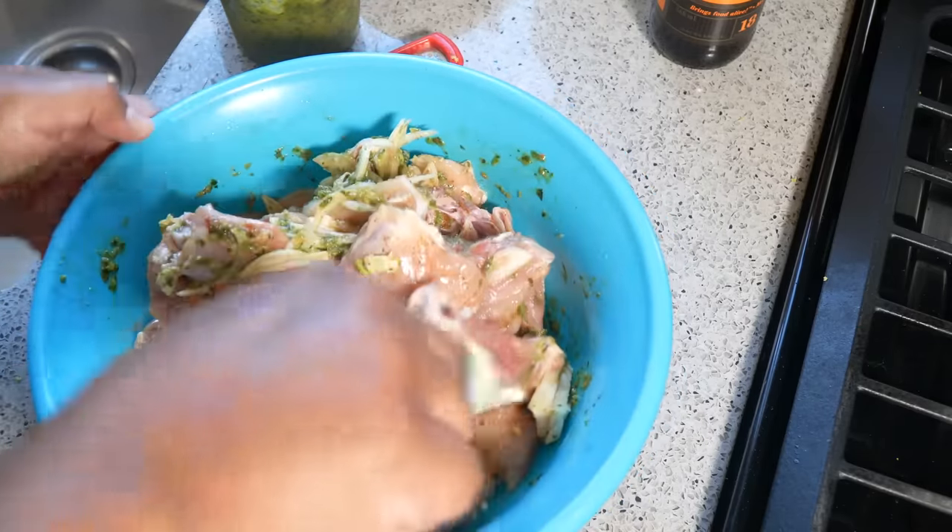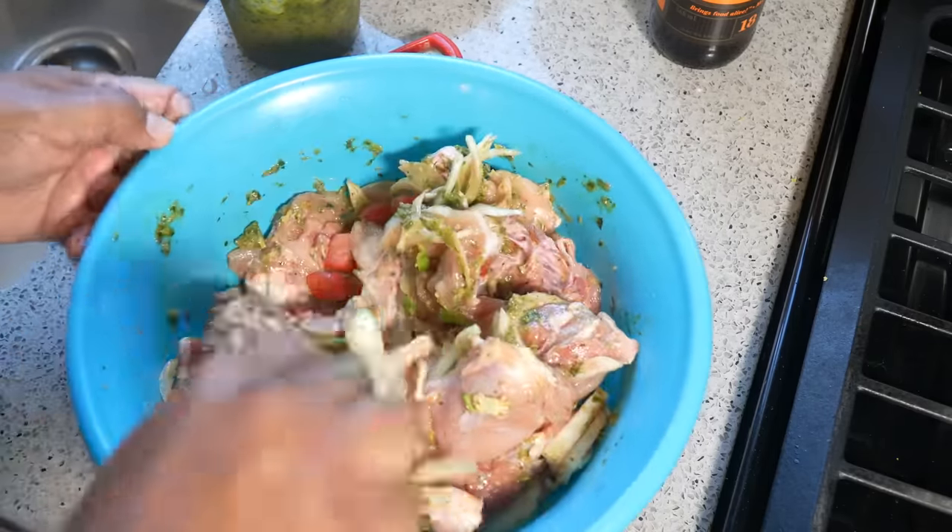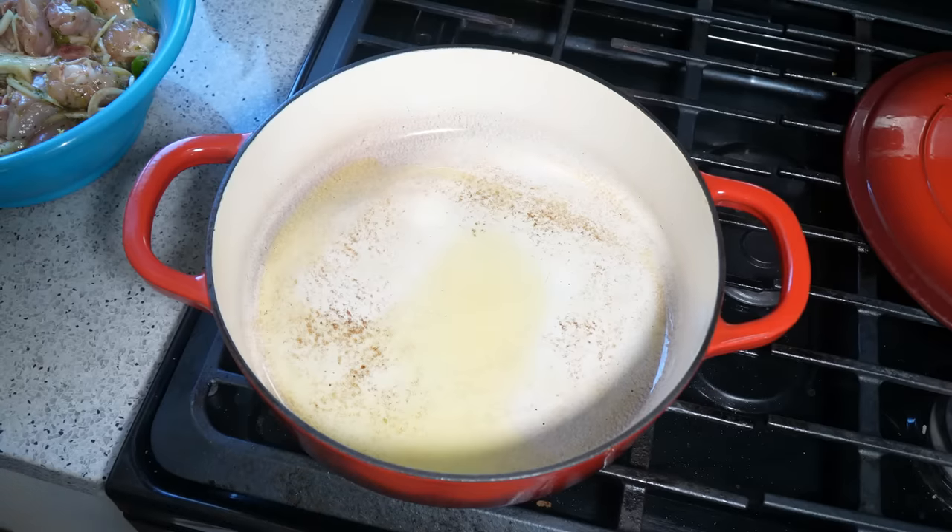Just look how nice that looks. I'm going to give that a good mix and put it in the fridge for a couple hours — overnight is even better. That Caribbean green seasoning contains scallion, thyme, Spanish thyme, cilantro, culantro, shadow beni, garlic, seasoning peppers, and all the herbs we like using in the Caribbean.